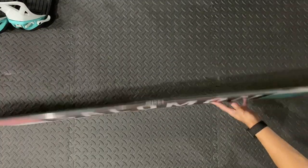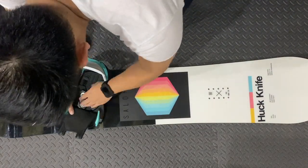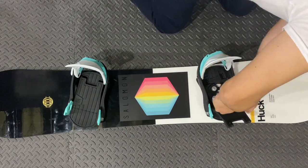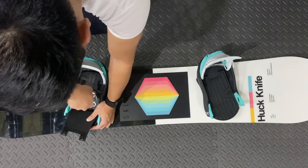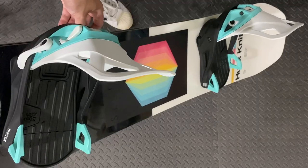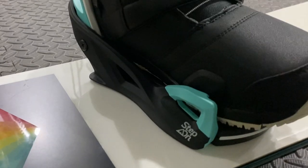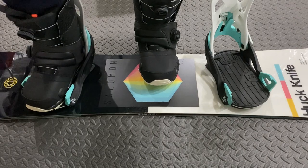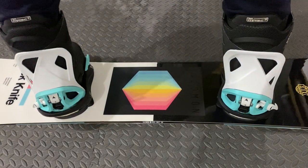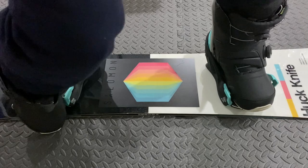I will be mounting the bindings onto my Salomon Huck Knife. Looking pretty nice — we all know it looks clean, but let me show you just how cleanly it works. Just like that, you're in and out of your snowboard.